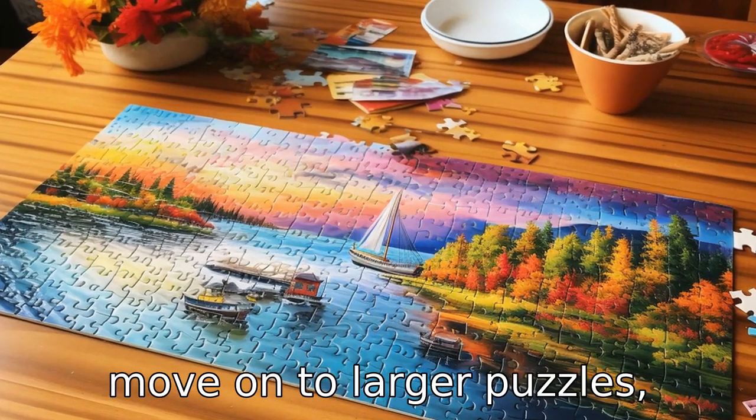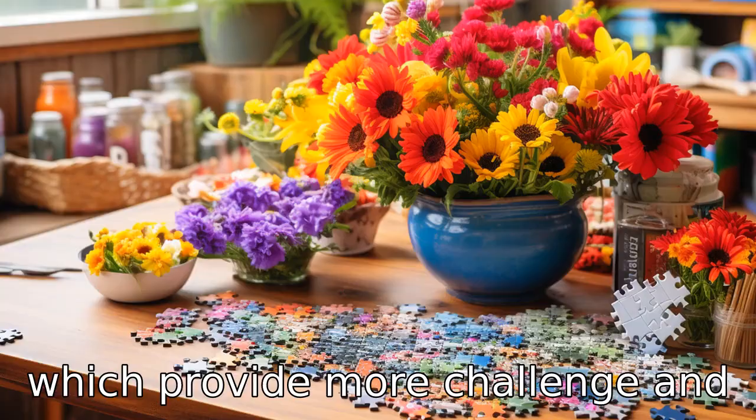Gradually, one can move on to larger puzzles, which provide more challenge and keep the brain active.